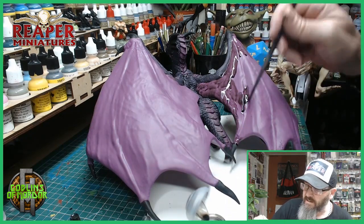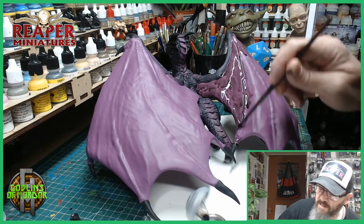This will make our lighting effect on the wings and give a sense of shading.